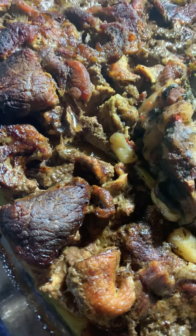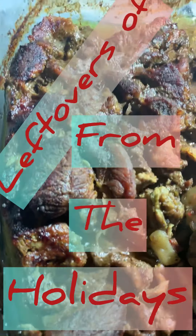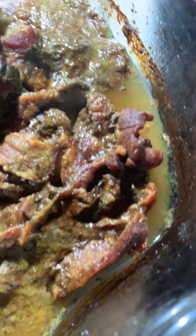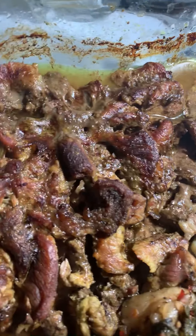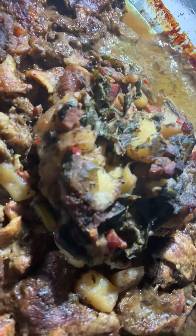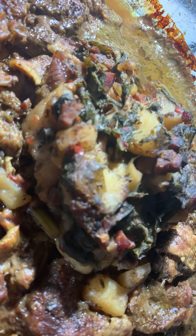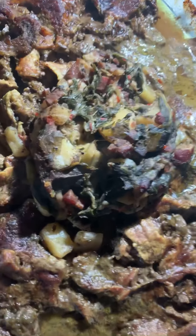Okay guys, so here we have sirloin steak — I'm making sirloin steak sandwiches. This has been in the oven for about two hours. Super delicious, look at that! And then in the middle here I still have that leftover oxtail bones — I still had some of that left over. I sat that right in the middle to marinate with all these delicious pieces.